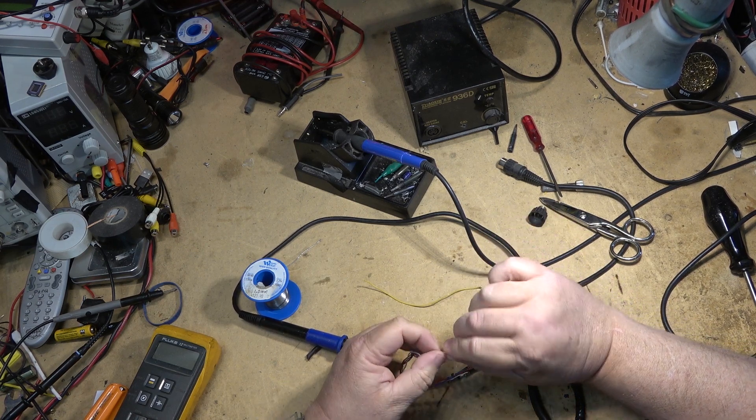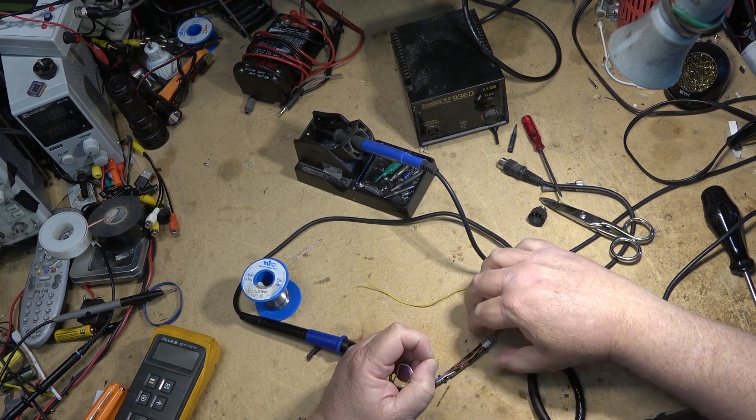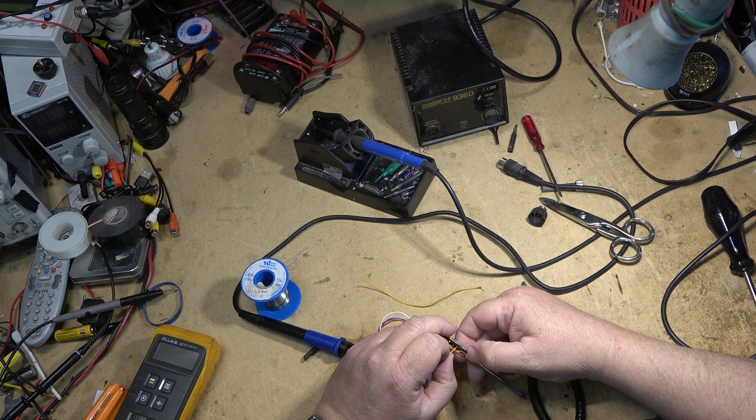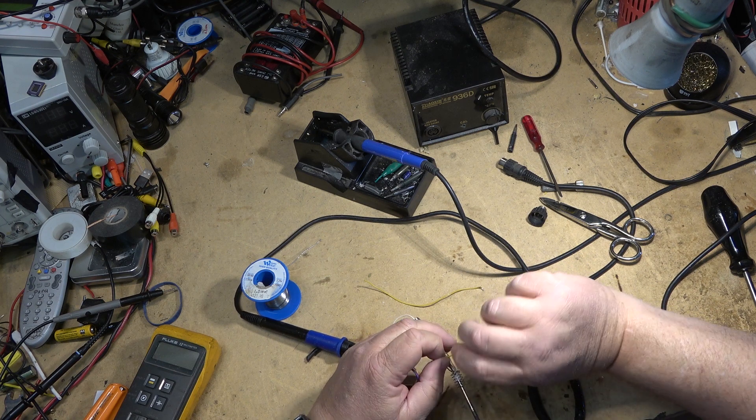We'll just do these one wire at a time. That way I can get them all the right length.